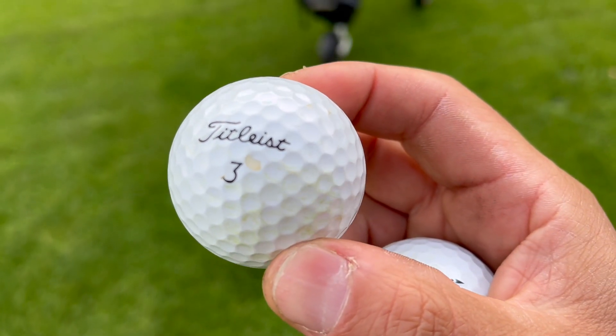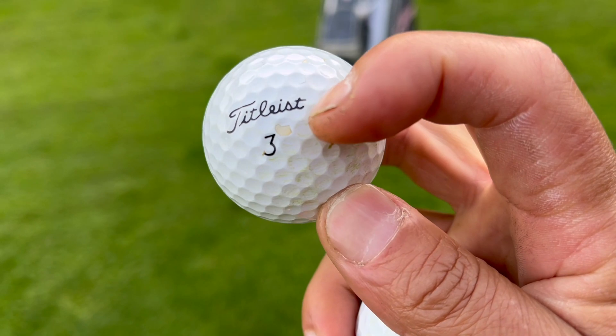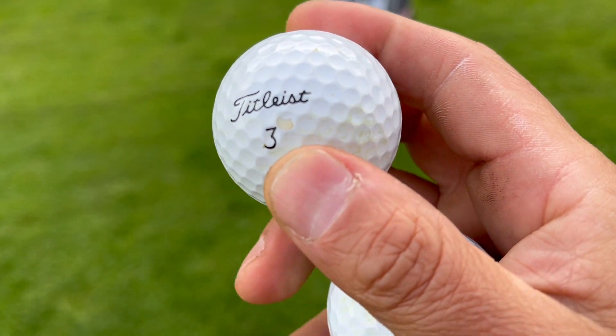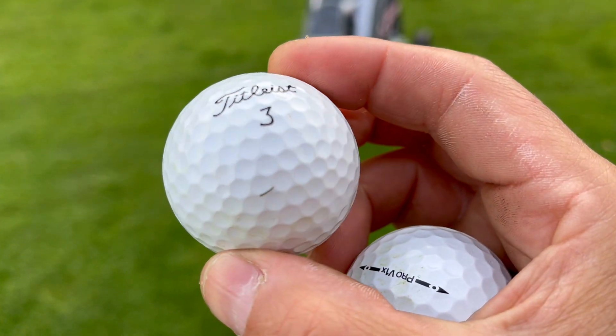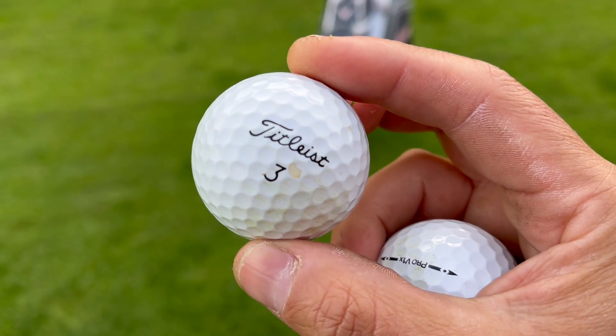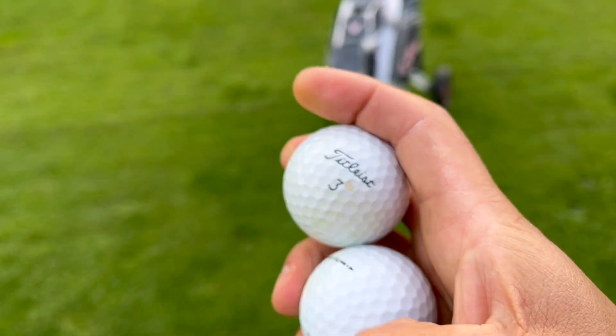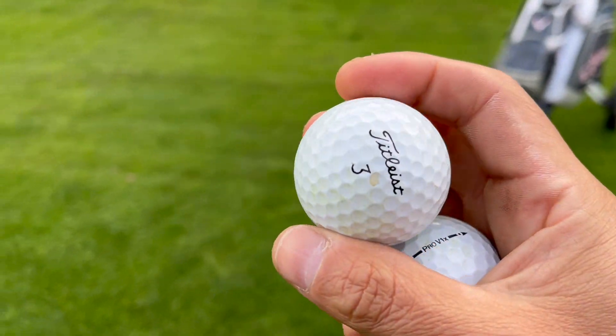I have to show you something on this ball — look at this lake ball, part of the covering came off right there. Maybe that's why it didn't feel as good. Definitely this is the lake ball and this is the new ball. I'm going to go ahead and hit to the green.